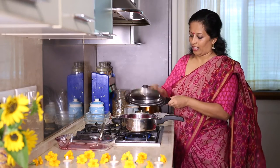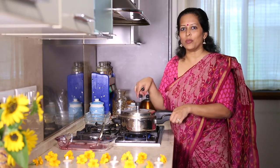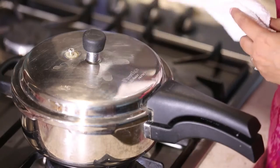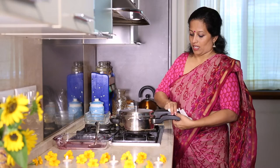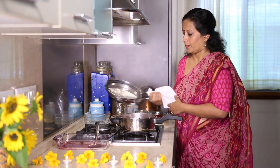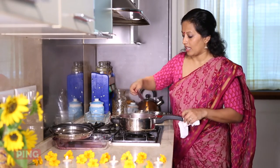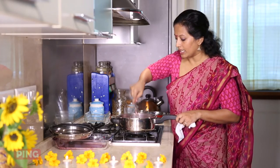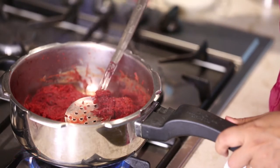Now I'll put on the lid of the pressure cooker with the whistle and give this around 2 whistles, switch off, allow it to cool, and then open and proceed with the recipe. After 2-3 whistles we check if the pressure cooker is cool enough to open, and it is. You can see that the beet has cooked well, and we'll start the flame again.